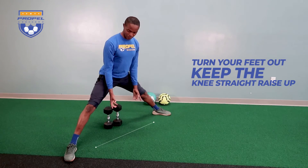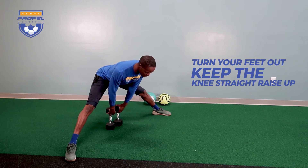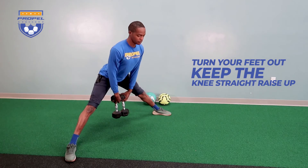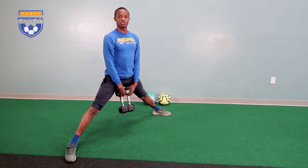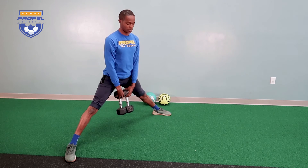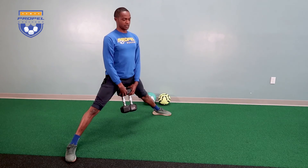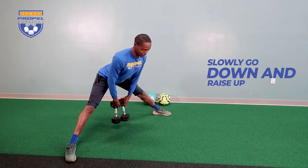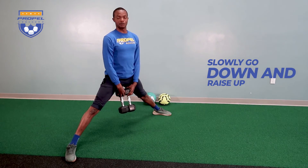Turn your feet out, keep the knees straight, rise up, reach back here, rise up. The more you reach back, the more you get the hamstrings. Back here, rise up. I like going slow when I'm going down, coming back up a little bit faster.